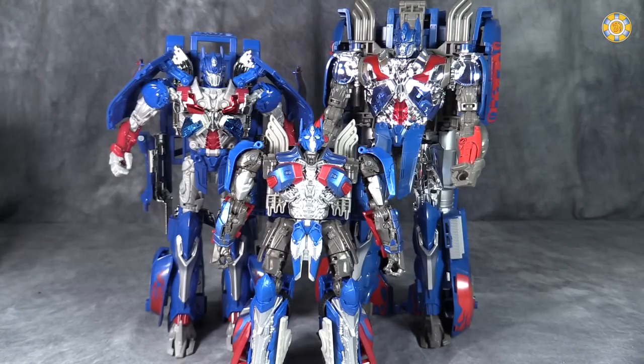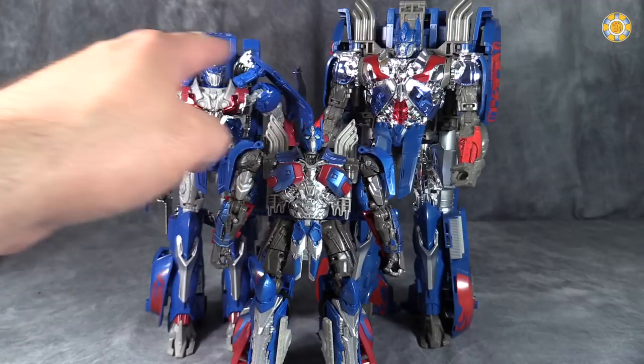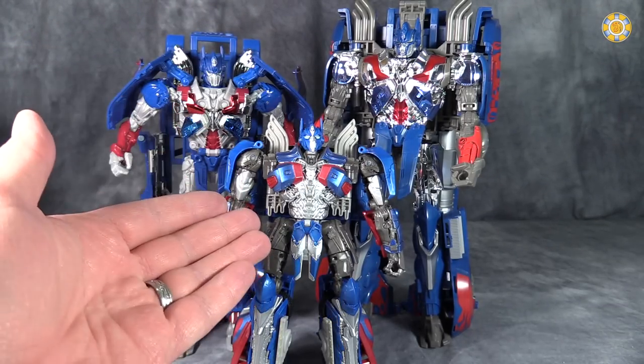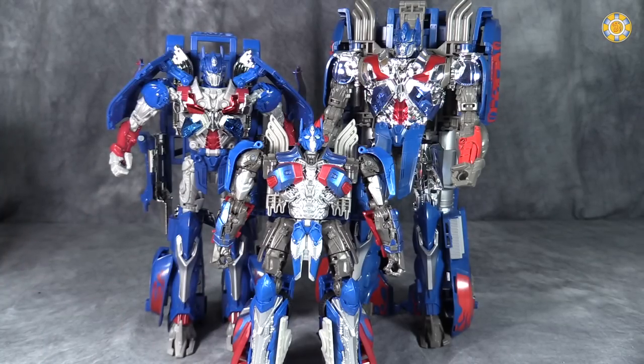This small Voyager figure is much better than either of the Age of Extinction leader-class figures. It's not as shiny, but it holds its kibble and hides its truck mode much better than either of those two guys do. I still think Evasion Prime is a better figure, but this Prime is perfectly good for this particular design.